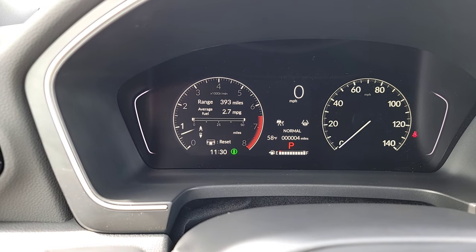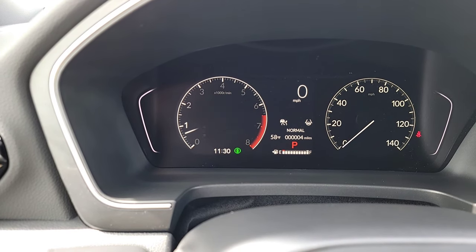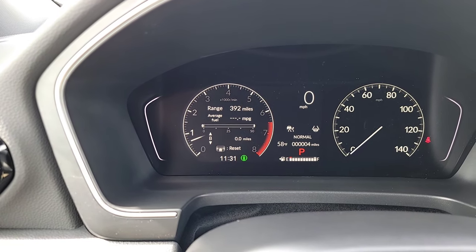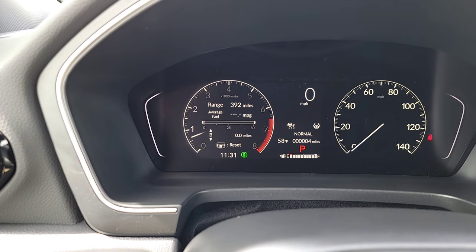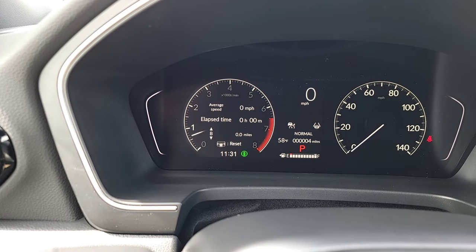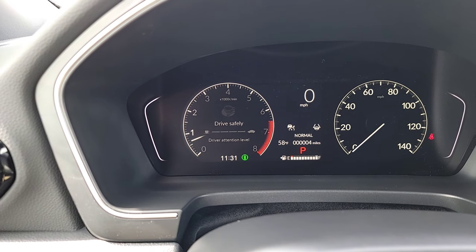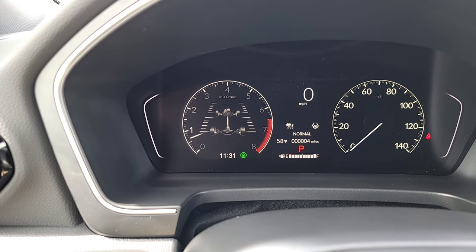Scrolling through the interface you also have trip A and trip B. To reset, push the wheel and scroll up to reset. There's a lifetime fuel economy graph showing 0 to 50, plus a green light that tells you when you're being fuel efficient. Driver's attention monitoring gives a warning if you're doing a poor job driving, encouraging you to pull over. All-wheel drive torque shows where power is going in real time.